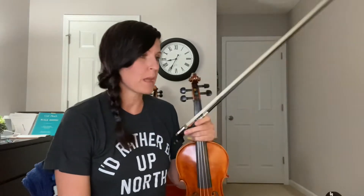Violins. Today we're going to look at C major one octave scale and the arpeggio. We're going to start here on the G string and go up to the A string, and make sure we're F natural and C natural.